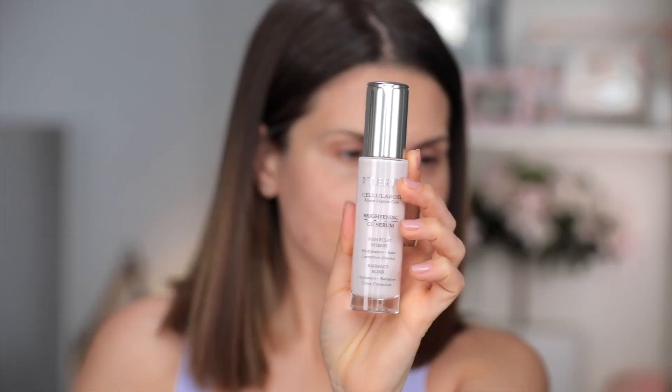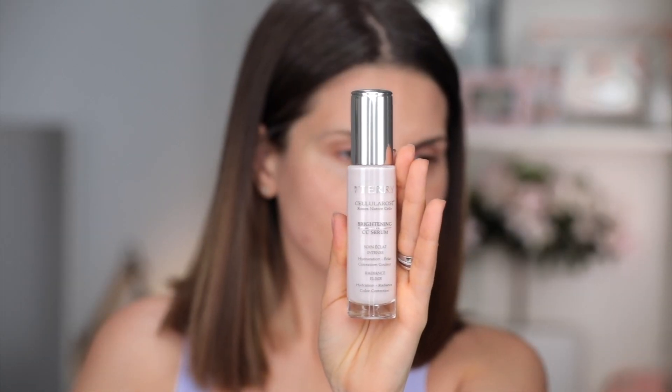Now let's start with a nice and beautiful radiant base. I'll use this Teresa La Rose Brightening CC Serum in Rose Elixir. This is like a skincare-makeup product, a two-in-one. It really hydrates but it also brightens the skin. It's absolutely fine to apply this with your fingers or with a brush, whatever you prefer.